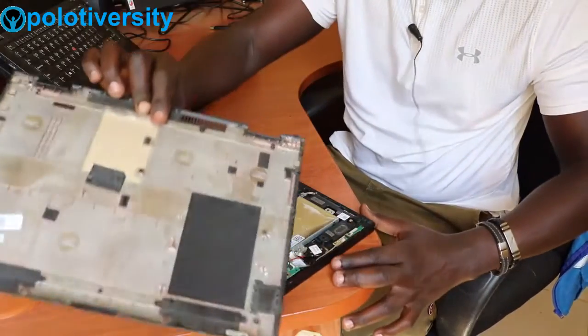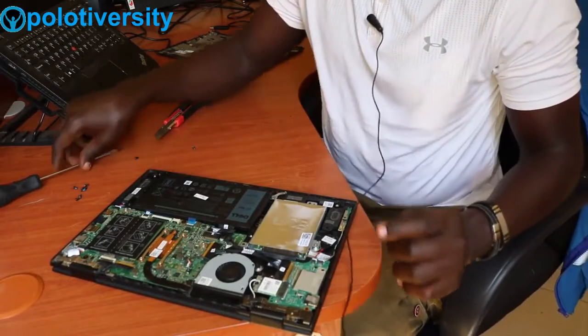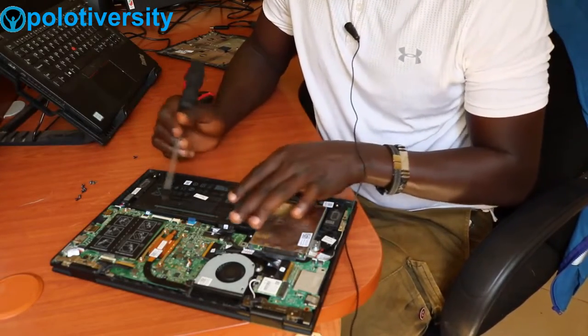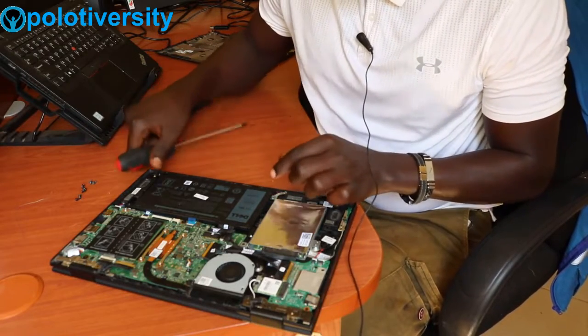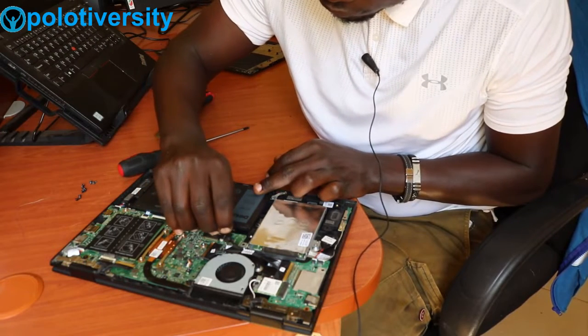This is our cover, and this is how the inside looks. Before we do anything, we need to disconnect the internal battery, removing it and disconnecting it from the motherboard.